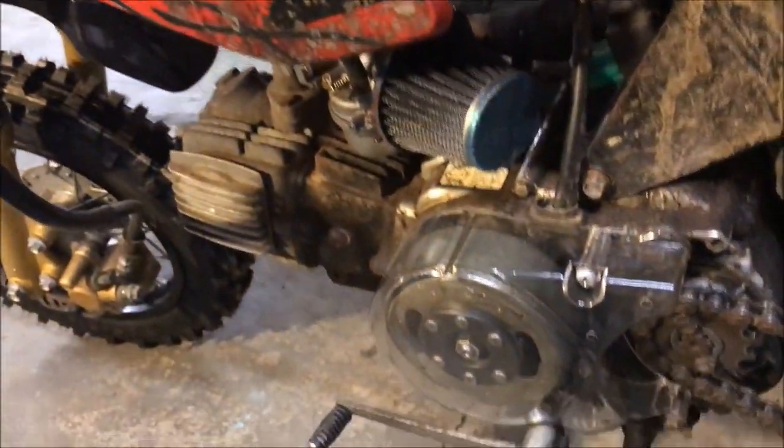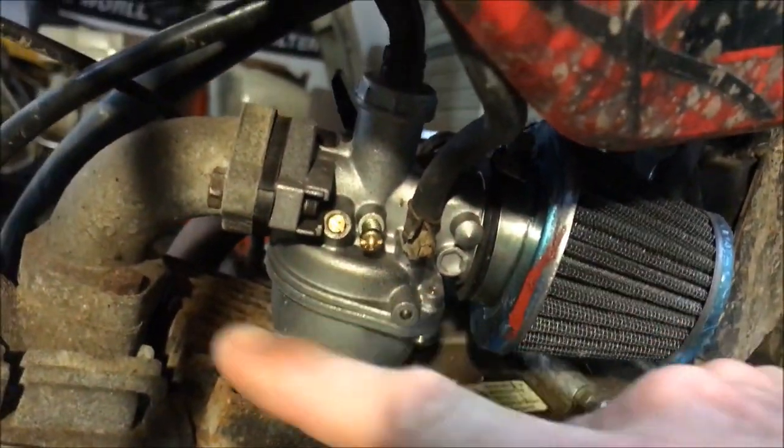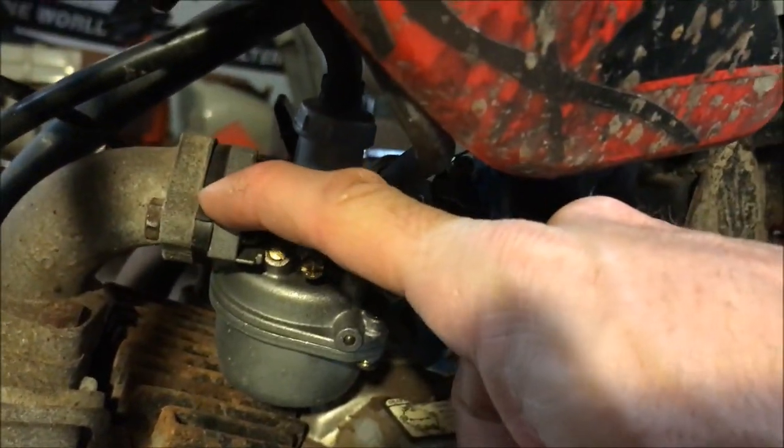It's often easier to just replace the whole carb. The carb I got — you get a whole brand new carb, two of them in case you break one again, and two fuel filters. I stopped trying to clean carbs on these pit bikes a while ago. You spend money on carb cleaner, but on Amazon you can pick up a brand new carb that you can throw right on and it'll run great — and they're 13 bucks.